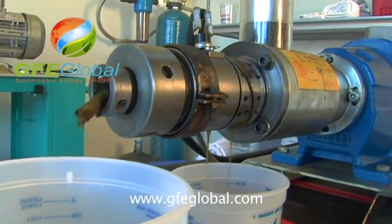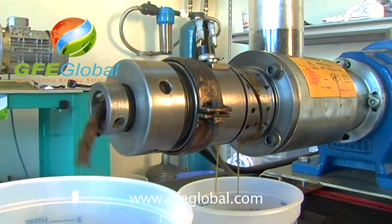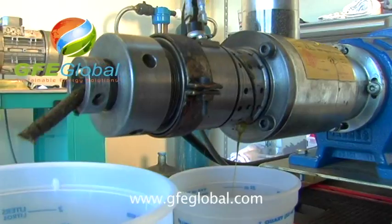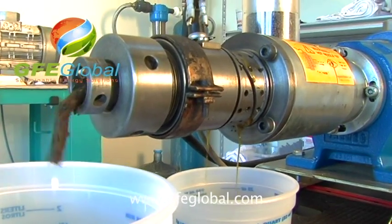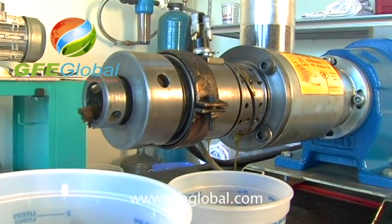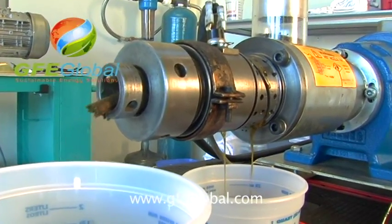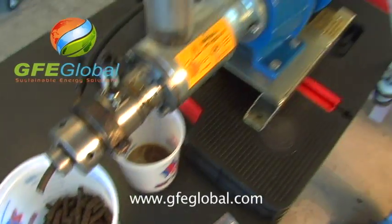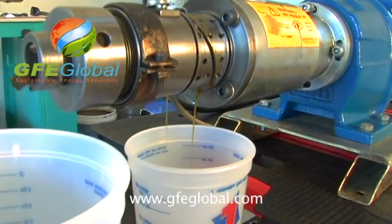There we go — oil! Oh, there it is, oil. It actually looks like a pretty good ratio. Get towards the end there. Yeah, it's definitely not as clean as typical canola, but the oil is definitely there. I mean, I don't see any difference between this and regular canola.